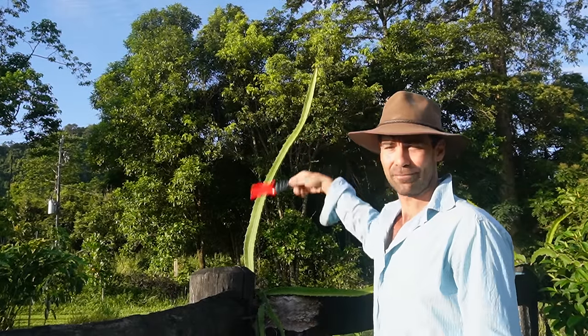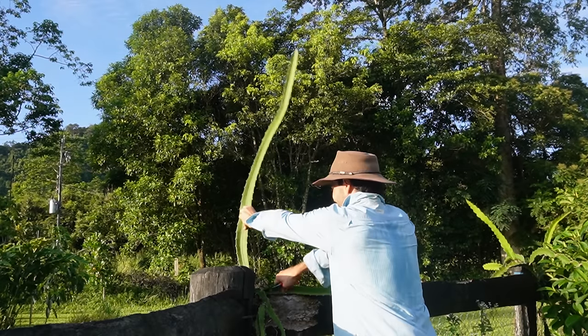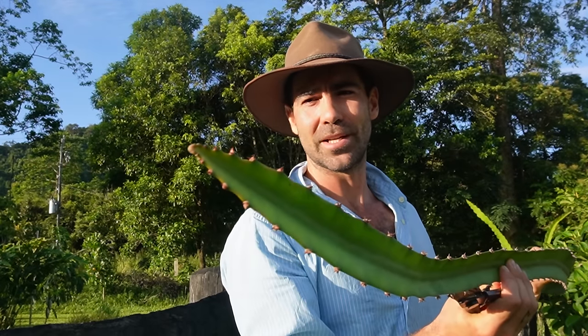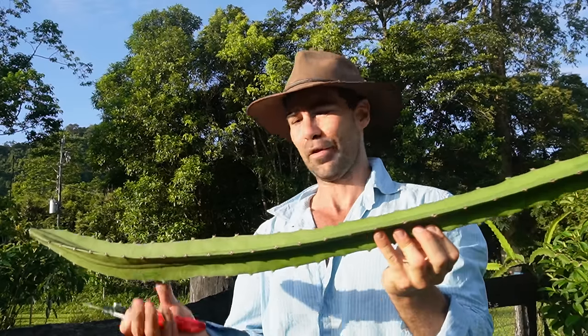This one here is reaching for the sky — doesn't look like it's going to hang over this timber. Cut it at the base and then remember where's the bottom and where's the growing tip, because if you plant that upside down it'll be a failed attempt. You need to make sure that you plant it bottom into the potting mix. There's pretty much a perfect cutting.